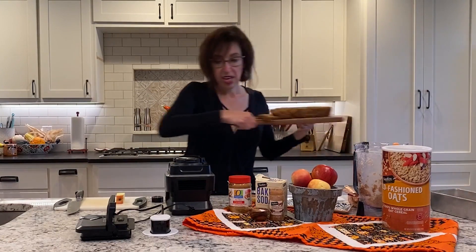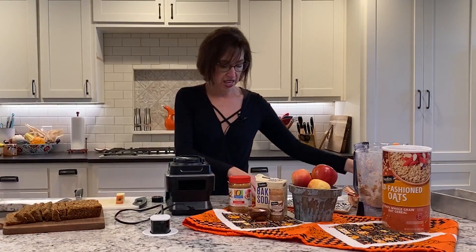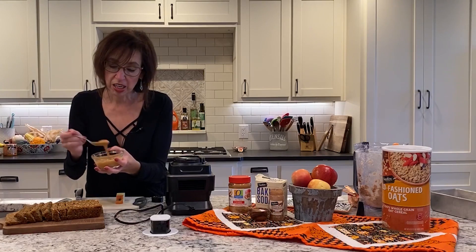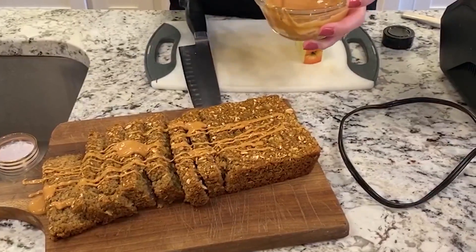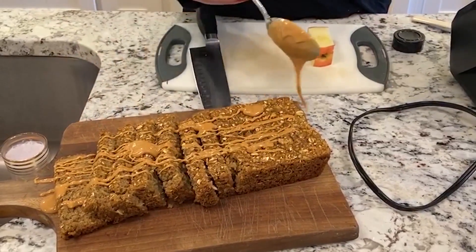I've got my bread and I've got some peanut butter. I just melted the peanut butter and you drizzle it right over — so it's kind of like apples and peanut butter. Enjoy! Thanks for watching. Looks great and easy, Brenda.